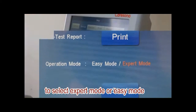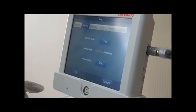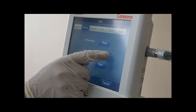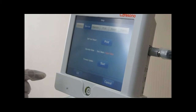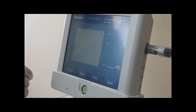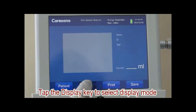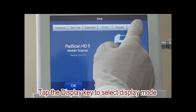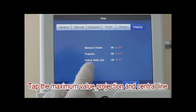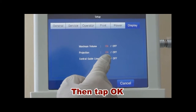To select expert mode or easy mode. Tap the display key to select display mode. Tap the maximum value, projection, and central line. Then tap OK.